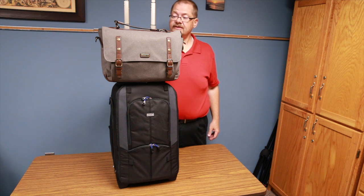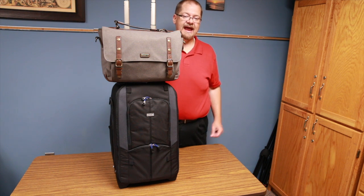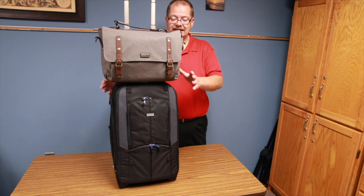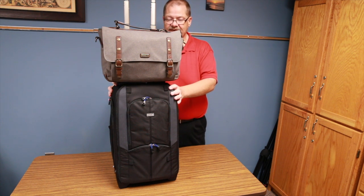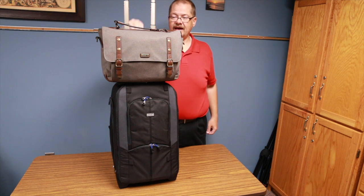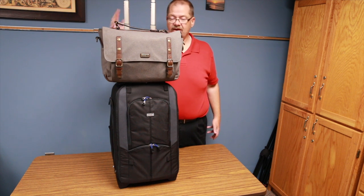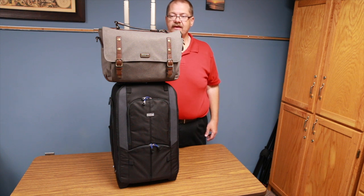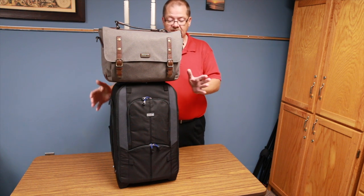I traditionally shoot with a 5D Mark IV, and I also have a 7D Mark II because I do a lot of surf photography and wanted the crop sensor with a 400mm lens. So the 7D Mark II and that lens will live in the roller backpack, while the 5D Mark IV and my portrait kit will be in the Signature 13 — an absolutely awesome pairing.